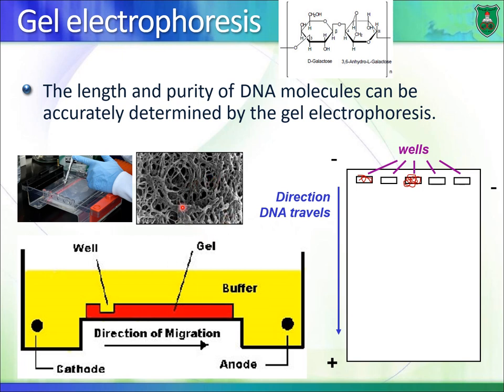Remember, the larger the DNA fragment, the slower it will move. So we place different samples in the wells and apply the electrical field. Smaller DNA fragments move faster than larger DNA fragments as they travel from cathode to anode.